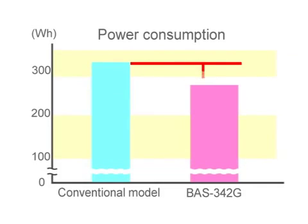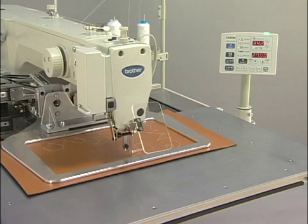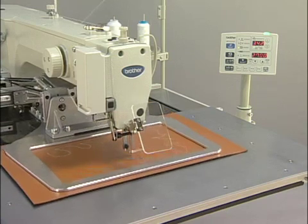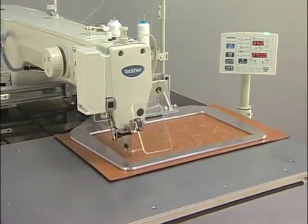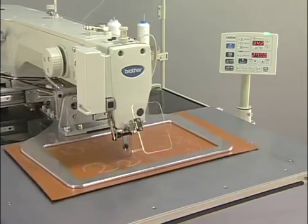The BAS342G has reduced power consumption by approximately 15% from that of the conventional model, while realising high speed sewing and strong needle penetration force. The low power consumption makes the operation economical.